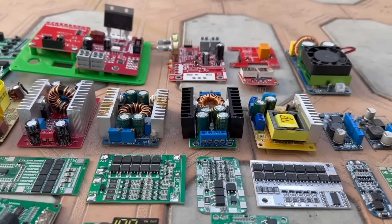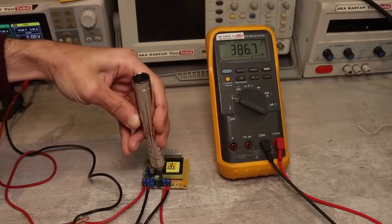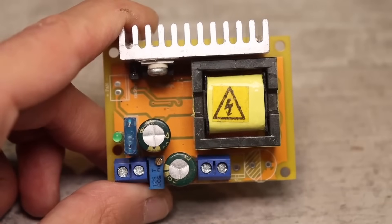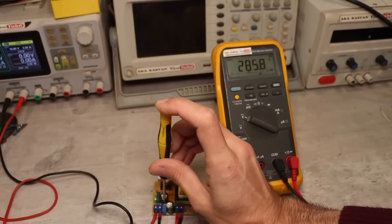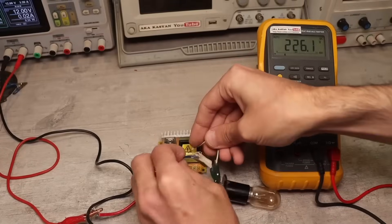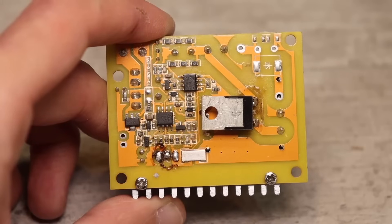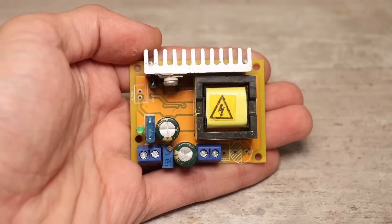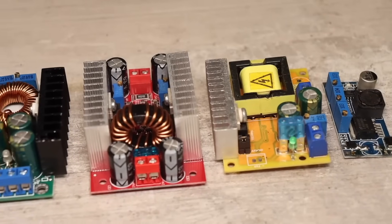If you need very high voltage, the Chinese have a solution: a boost single-ended flyback converter with an output voltage from 45 to 390 volts. The input voltage can be from 8 to 35 volts, but again I recommend powering it with at least 12 volts. Only the voltage is adjustable and the module is intended for powering various high-voltage devices and experiments. The output power is 30 watts, up to 40 or 50 watts temporarily with a fan attached. It has protection against short circuits, which in most cases doesn't work because the Chinese often attach an unclear metal strip instead of the proper shunt. Overall the topology is not bad, but these are all DC-to-DC converters.